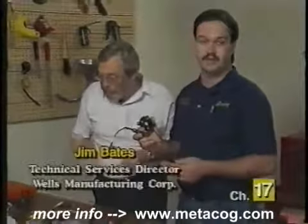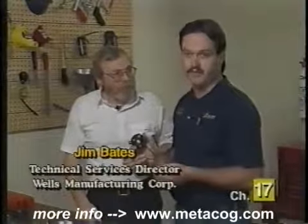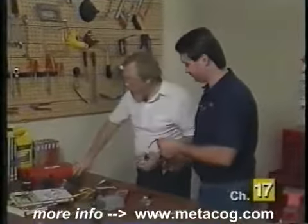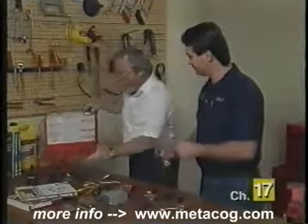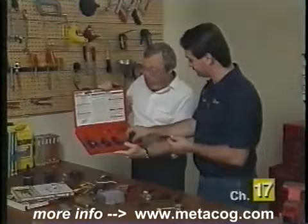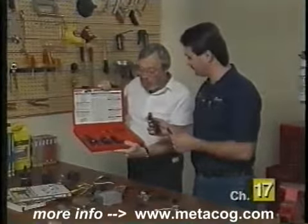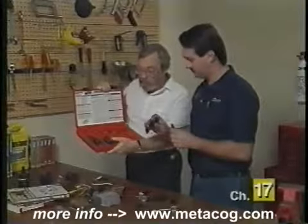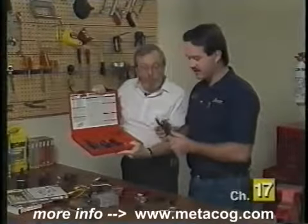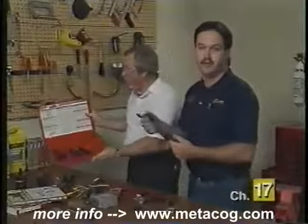Hall effect switches are not only used in Chrysler vehicles — they're also used in many Ford, GM, and import vehicles. There are different configurations for all the different vehicles, so a box of different leads for Fords, GMs, and so forth is available for mechanics to test all the different Hall effects. You can get them packaged separately to get the lead you want for your vehicle. Plug it right into the tester, then plug that into your Hall effect switch and test it right on the car.